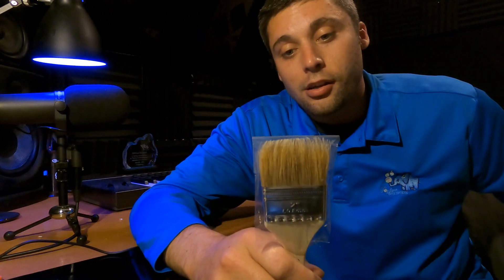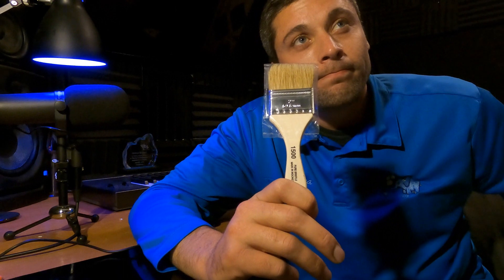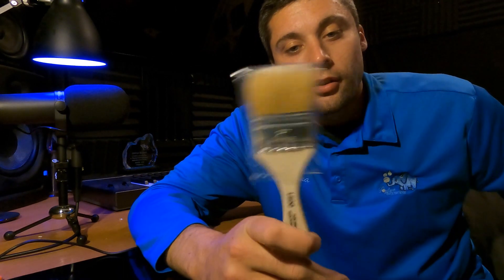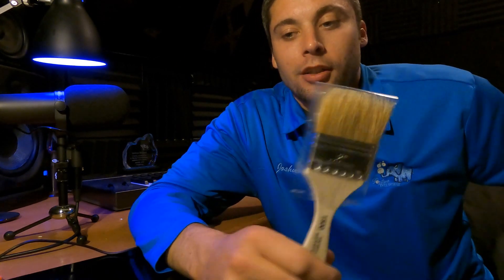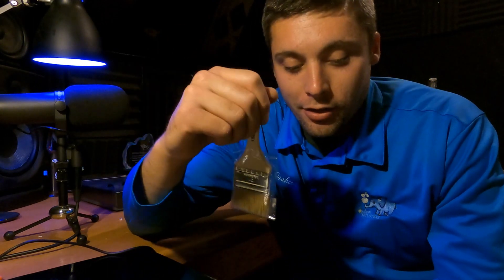This is what we use every day. During the summer, one can last about a week or two if you're using it on like three or four jobs a day. During the winter time, a couple months. It's weird, but you're a lot more aggressive in the summer because of the way the tracks are.